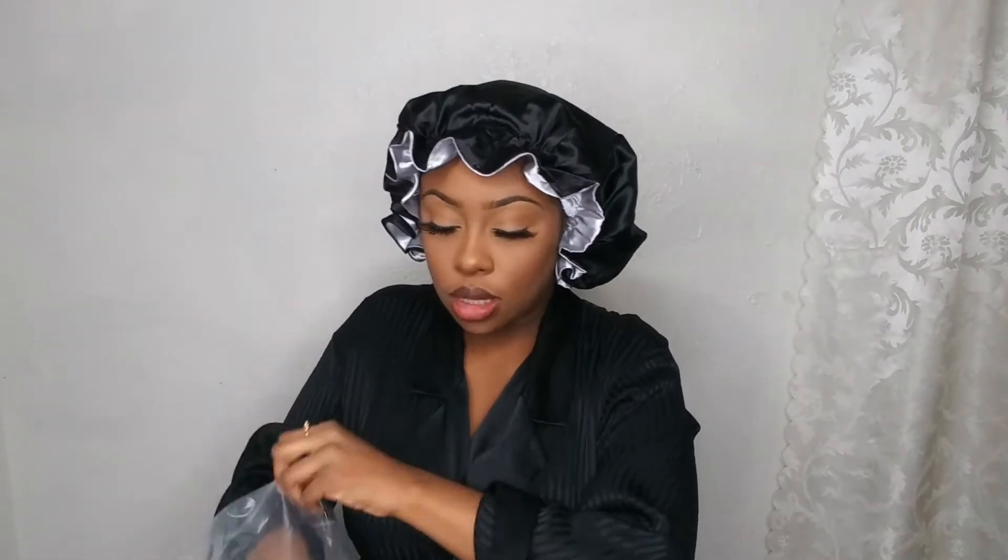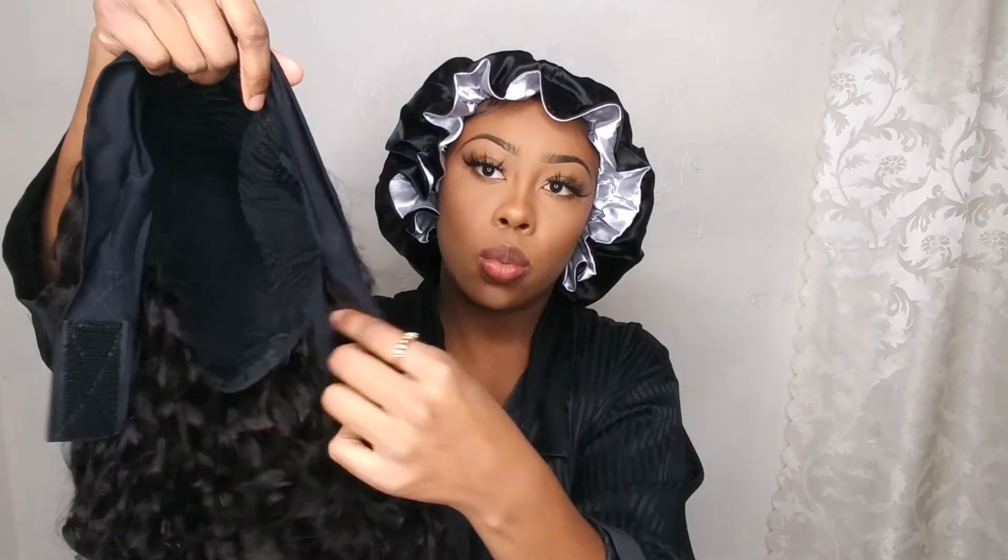Let's open it up and see what she's looking like. It has a net and paper inside. So this is what it's looking like — you have the band with a velcro, you get three clips in the top, one in the back, and adjustable straps, so it's very secure. If you're the type that likes combs and stuff like that, this is really good.